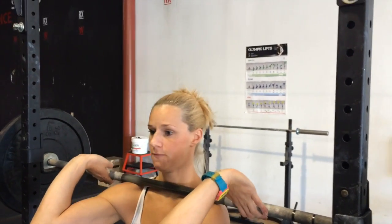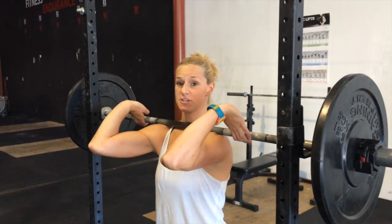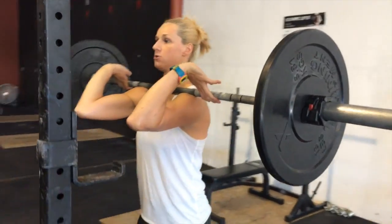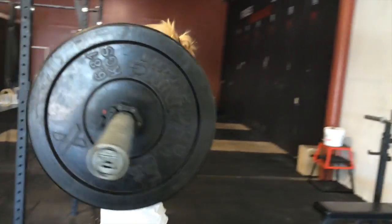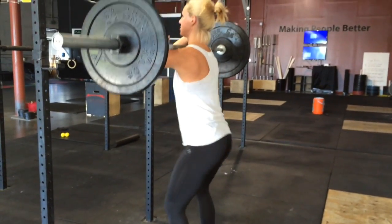So, good front rack. Bar is on the delts, not in the wrists. Bar is touching the throat. You want to stay as vertical as possible at the bottom and at the top — staying vertical, elbows staying high, chest up.